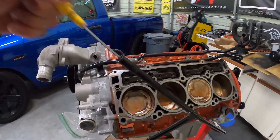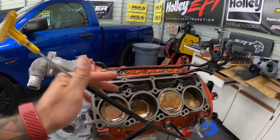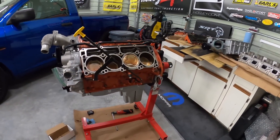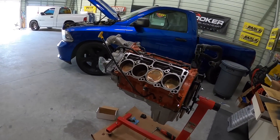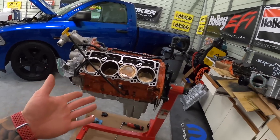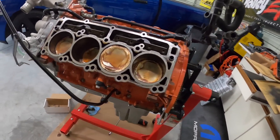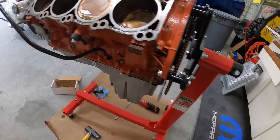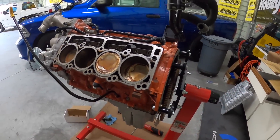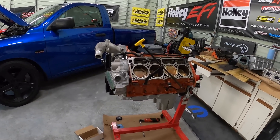The dipstick seems to go through — it doesn't bind on anything and goes all the way in. So our dipstick will work with this pan. We might end up changing it to something else, but at least we've got some kind of dipstick and we'll be able to read our oil levels. On to the next — we need to put RTV gasket maker on the four corners where the front and rear seams are, then put the gasket and pan on.